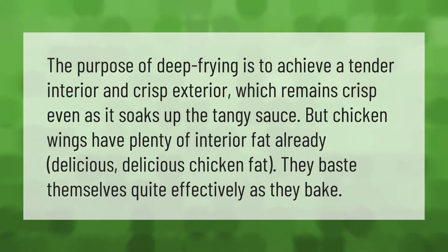The purpose of deep frying is to achieve a tender interior and crisp exterior, which remains crisp even as it soaks up the tangy sauce. But chicken wings have plenty of interior fat already — delicious chicken fat — so they baste themselves quite effectively as they bake.